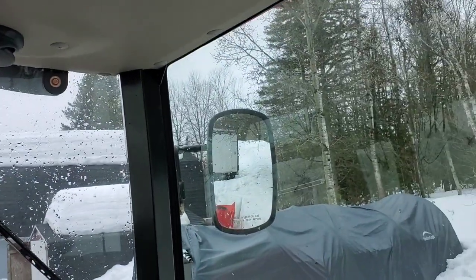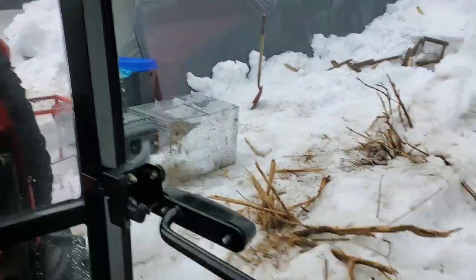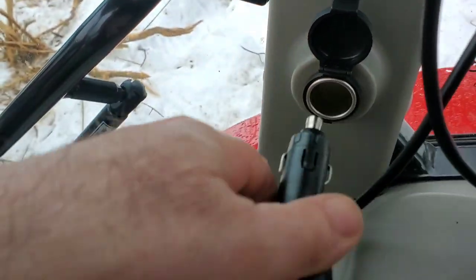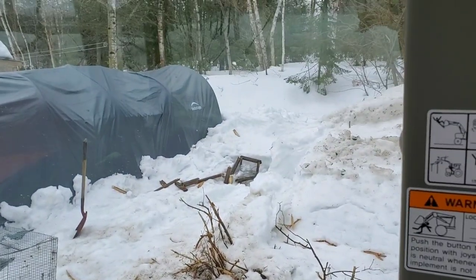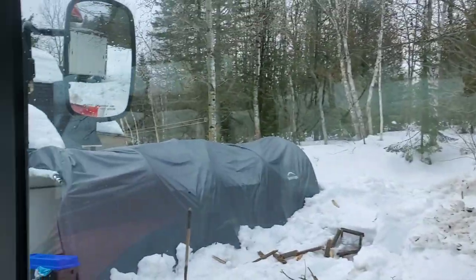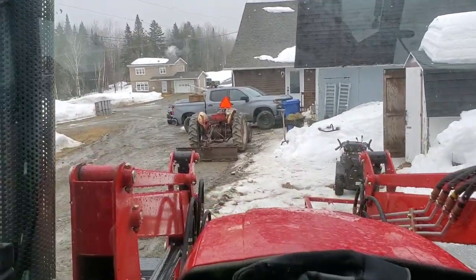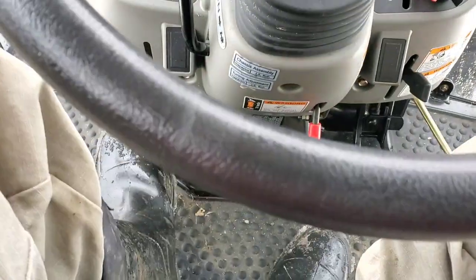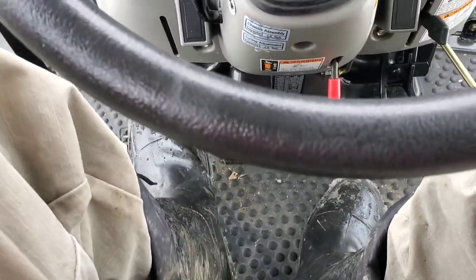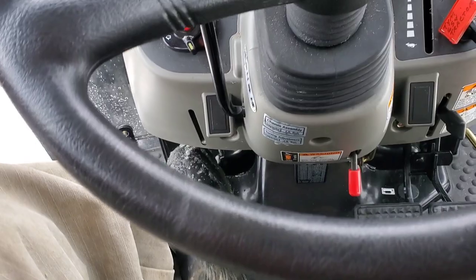The air conditioning works good — I haven't had any problems with it. Some complaints about the headliners I've seen online, but I have no problem with mine at all. There is a 12-volt outlet that I use for my beacon, because my driveway shares the road — there are mailboxes out there. The clutch is a bit spongy at the top; I might have to adjust it a little bit — I do a lot of clutching doing the snow work.